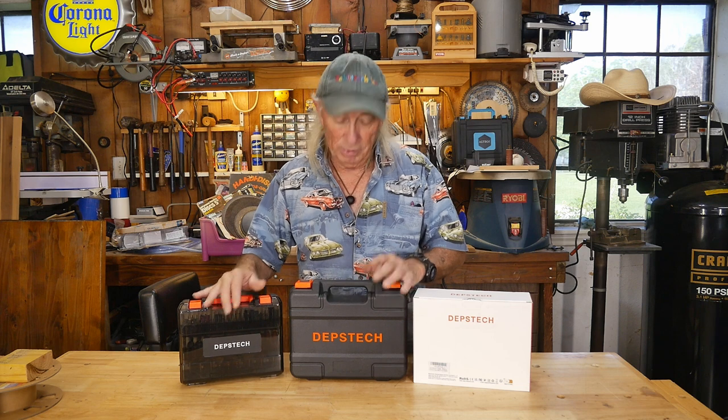Depstek makes this 420-piece kit, but they also make a rotary tool for the kit, or a rotary tool standalone if you'd like, at great prices. Depstek has brought out something new — let's check it out.